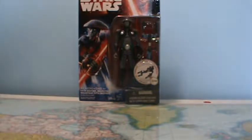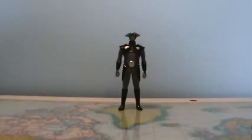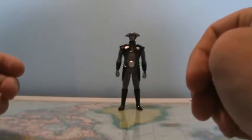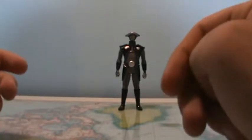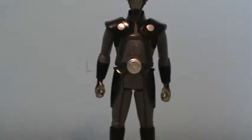The Fifth Brother is probably my least favorite Inquisitor — he's just not overly interesting to me — but he's still cool and I'm happy to have him. Now we're going to get him out of the packaging and take a closer look. For the most part this is a pretty cool figure for what it is, and I already expected that going in.